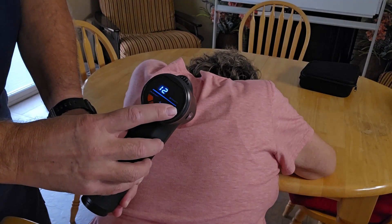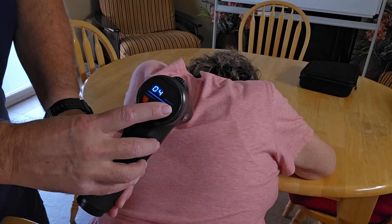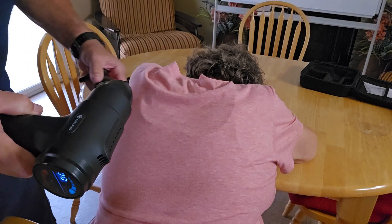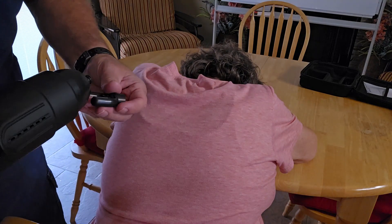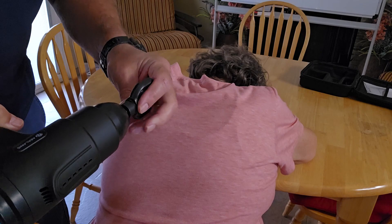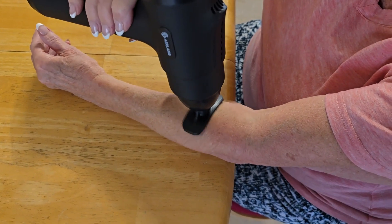The on-screen display on the back of this model is a game changer. It makes it super easy to control and monitor the massage experience. It's got 20 speed options, three adjustable heat settings, and you're in control of your own customized deep tissue percussion massage.